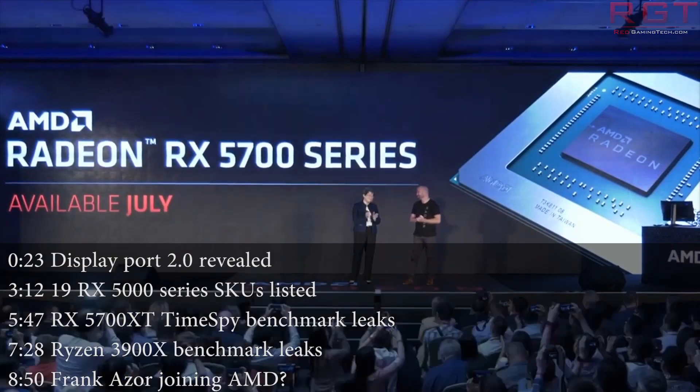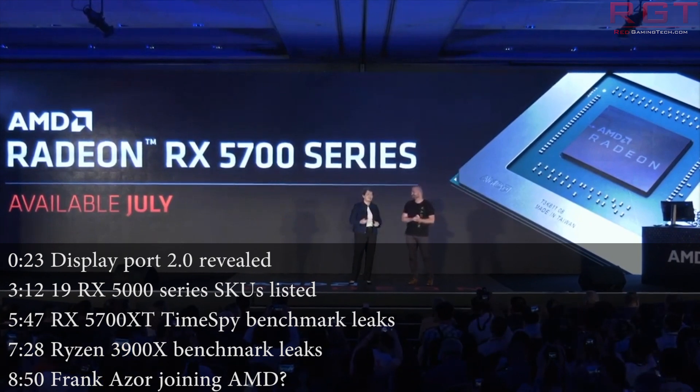Hello and welcome once more to this Red Gaming Tech video, myself and Marta, where as always I'm here with the latest from the tech world in the last 24 or so hours. This is going to be the last video from myself for a couple of days as I'm away just for the weekend.